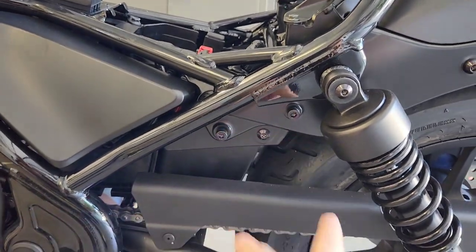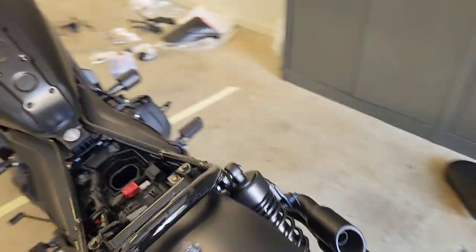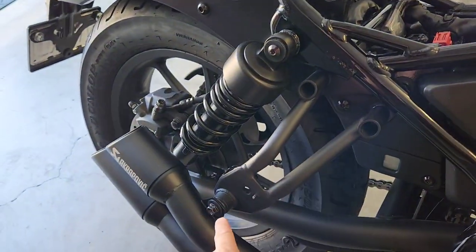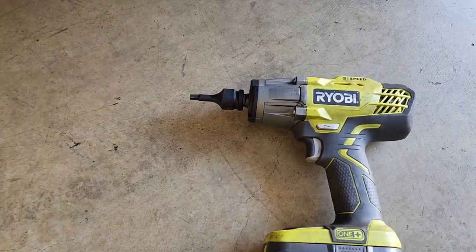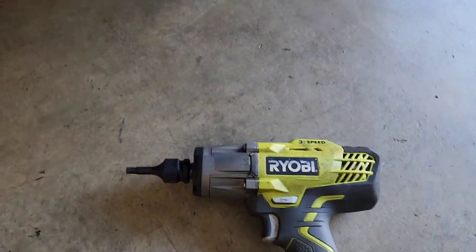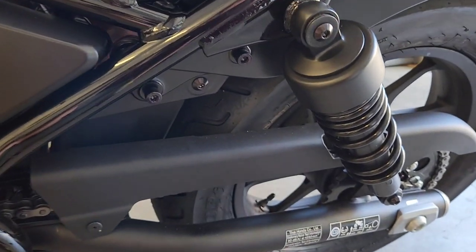The first thing we're going to start off with is removing the bolts on the side. You might actually have your rear pegs installed here but you need to take them off, and the same thing on this side. This is the mount to hold the muffler — you'll need a 6mm Allen key for this one, and an impact wrench makes it nice and easy. Go ahead and remove those four bolts.